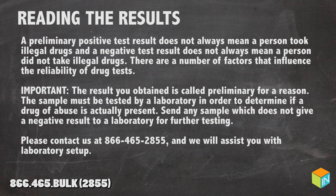There are a number of factors that influence the reliability of the drug test. It's important — the result that you obtain is called preliminary for a reason. The sample must be tested by a laboratory in order to determine if a drug of abuse is actually present. Send any sample which does not give a negative result to a laboratory for further testing.